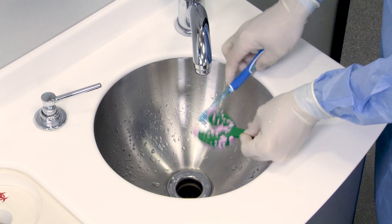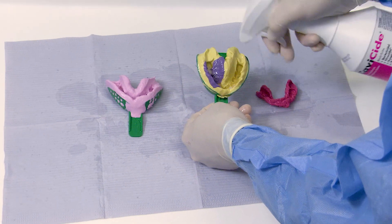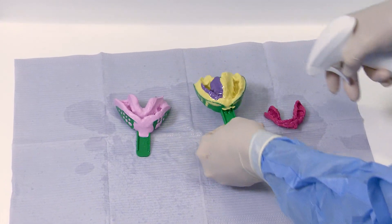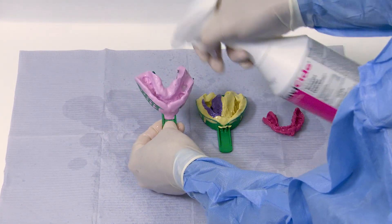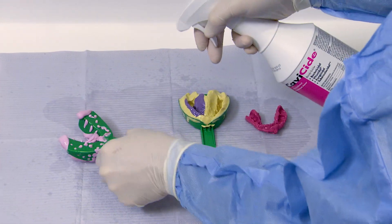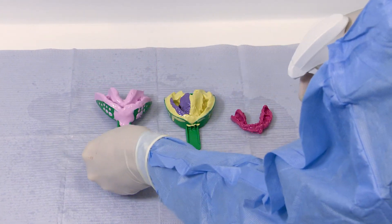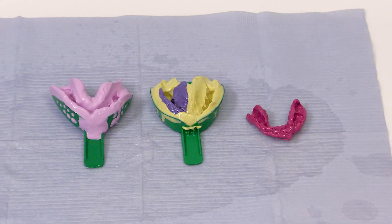Once we know all the bioburden is removed, we're going to place that on a cloth and then here at the lab we use Cavicide spray. We're going to thoroughly spray the impressions with Cavicide. It's really important that you get the Cavicide into the undercuts of the impression, the handles where you're holding those impressions, so all around the impression tray and the material. It's very important that you let this disinfectant sit for the manufacturer's appropriate recommended time.